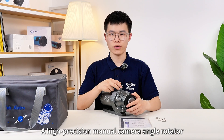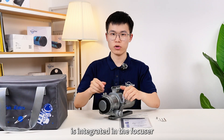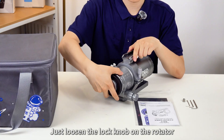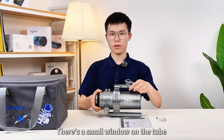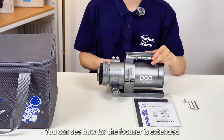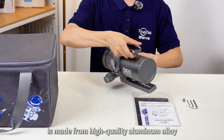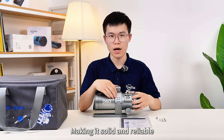Also, a high-precision manual camera angle rotator is integrated in the focuser. To adjust your framing, just loosen the lock knob on the rotator, set your angle, and tighten it back down. There is a small window on the tube with distance markings so you can see how far the focuser is extended. Meanwhile, the tube ring is made from high-quality aluminum alloy, making it solid and reliable.